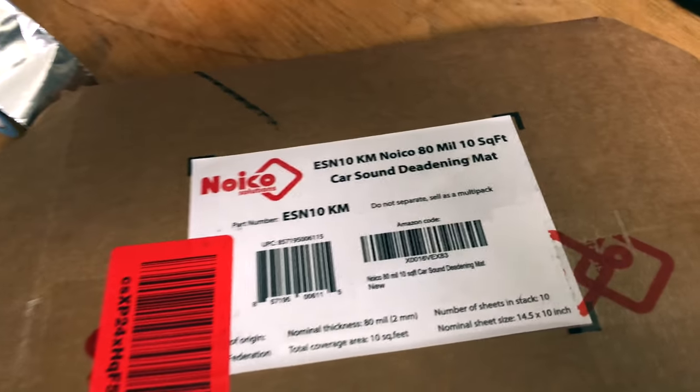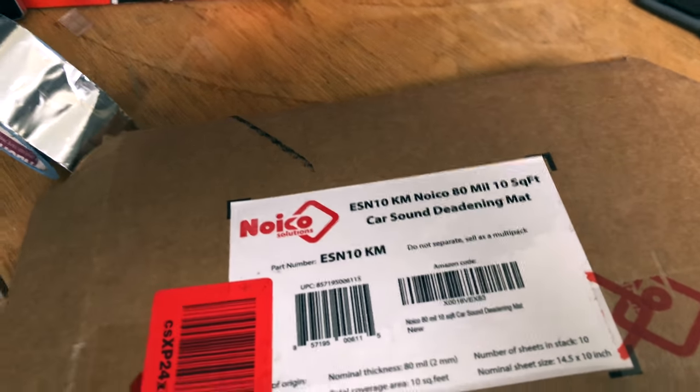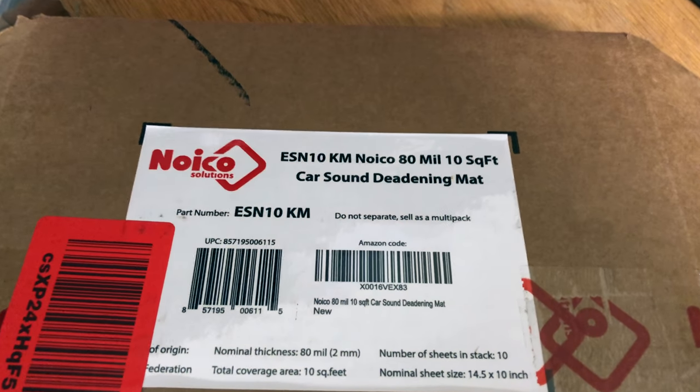There are other versions of this that have asphalt in them, but if you live somewhere like I do that's really hot and humid, they can start to melt and then your car smells like asphalt.